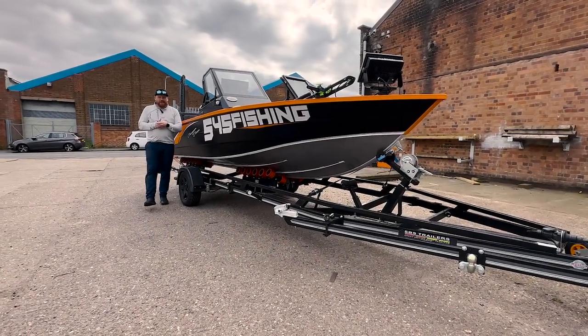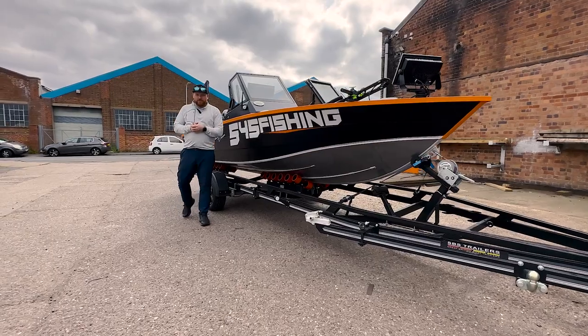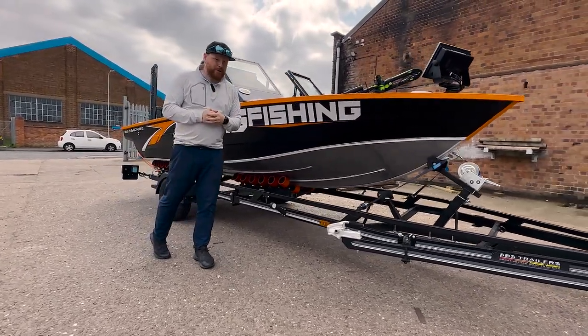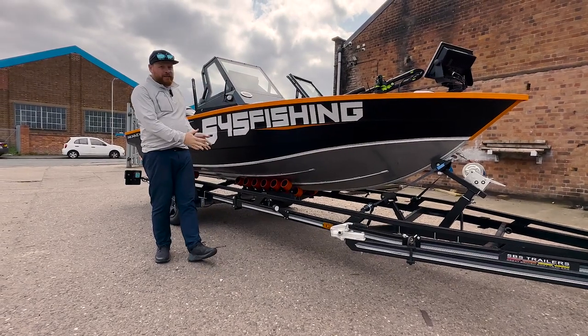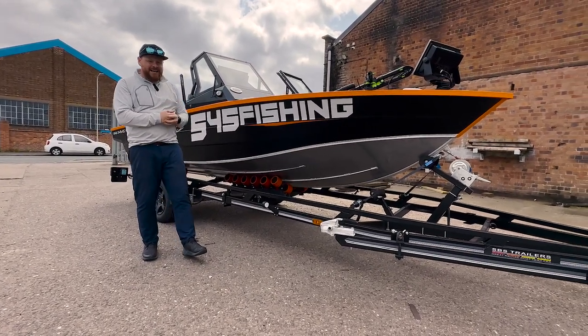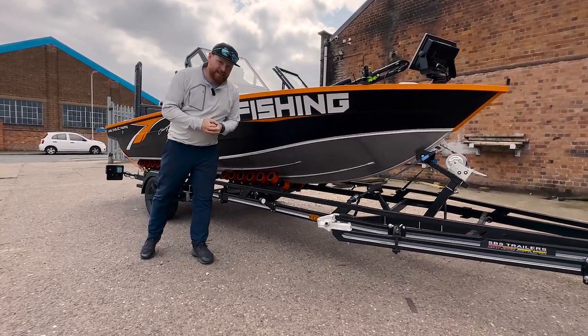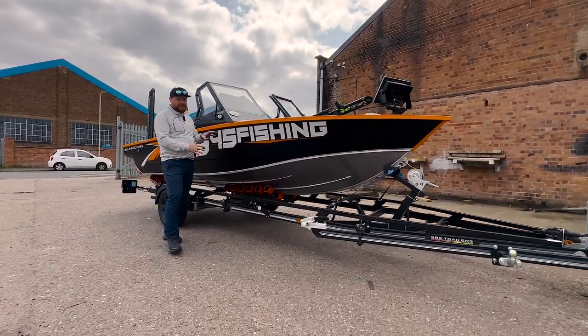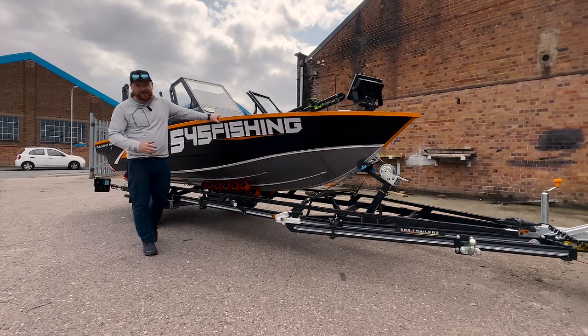Hi there, this is Adam Jones. I'm down here at SBS HQ in Wolverhampton, stood next to my brand new UMS 545 fishing boat from the Wolfrock Boat Company, and it is sat on top of this custom black SBS 1500 EL. This trailer is a little bit naughty and I'm super excited about it — I'm really excited about the boat and it's ready to go.